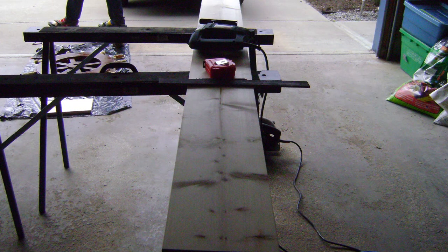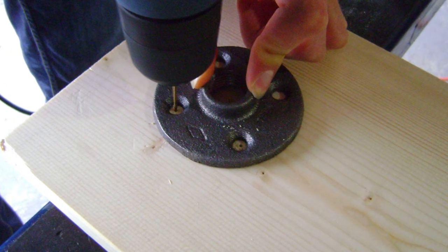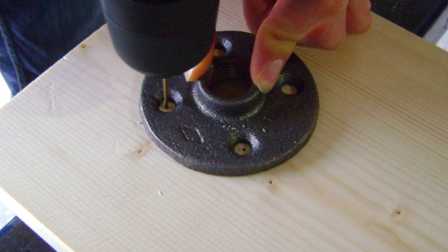Now it's time to put the base together. We'll take our pine boards and cut them into 42-inch lengths. That'll give us a nice height for the support. Choose a piece that will be the back of your stand and put a mark three inches down from the top in the center. This is where we'll mount the flange.